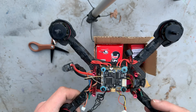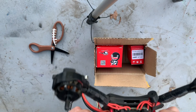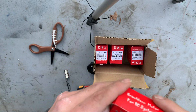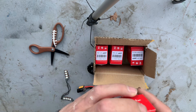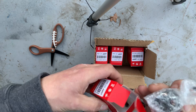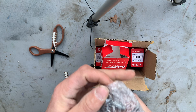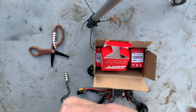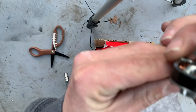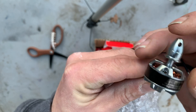Conformal coat it up and then probably hang it on the wall and continue on so I don't forget where I started. So here we go. 2205-2400 KV.